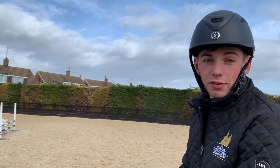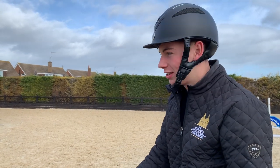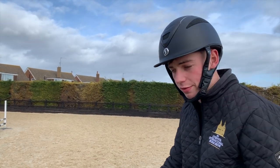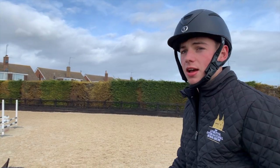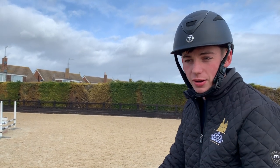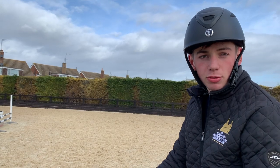A few people have been asking for tips or little exercises they can do at home. This is one that I really like to use all the time. It's a very simple exercise — really good if you're trying to get a feel for what sort of stride your horse has, to work on your control, or even if you're just bored of everyday flat work. It's a nice change to the normal routine.